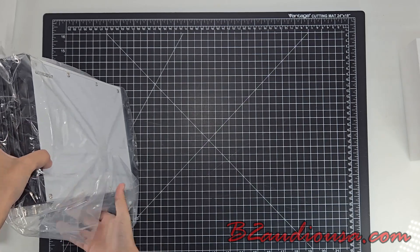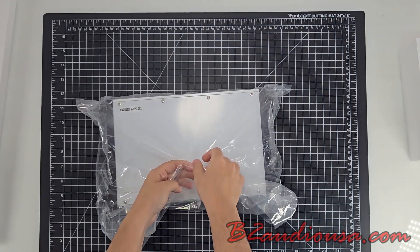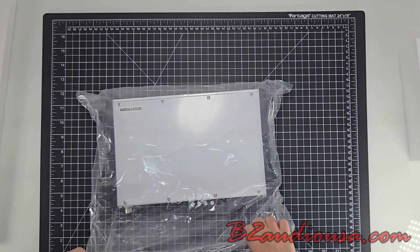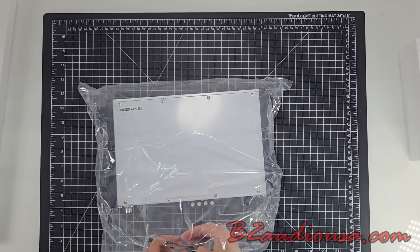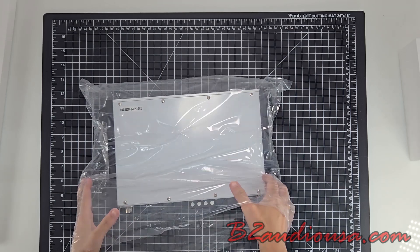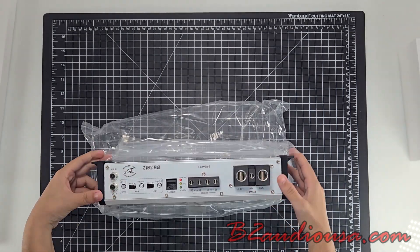The 2-channel bridge design gives you ultimate flexibility. Run as two separate channels, or bridge them for one massive 2300W output. With advanced protection features like thermal overload, short-circuit, and overcurrent protection, your system stays safe even when you push it to the max, so you can rock your sound without worry.